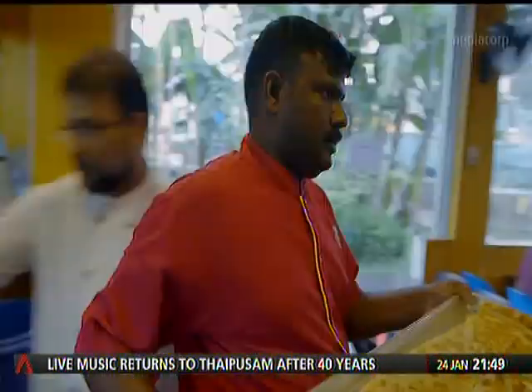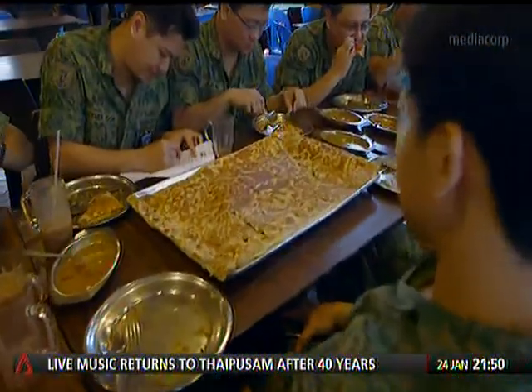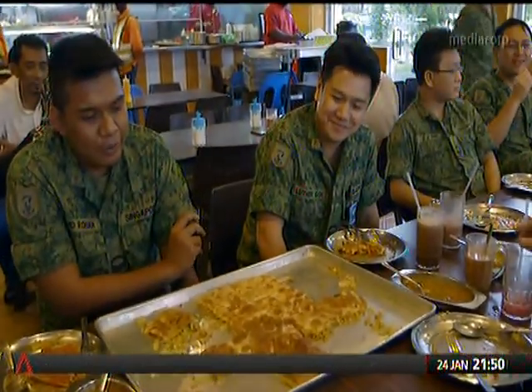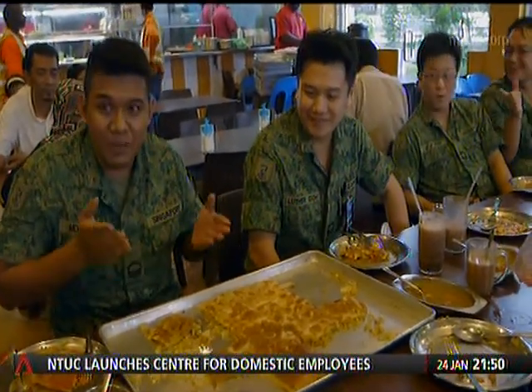Drop the crepes because size does matter. We are actually very curious about this XL Prata. At first we saw the menu and we wanted to try it, and actually we didn't believe that the Prata is this big.